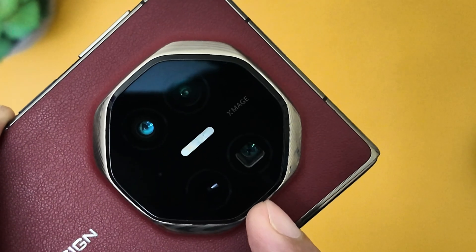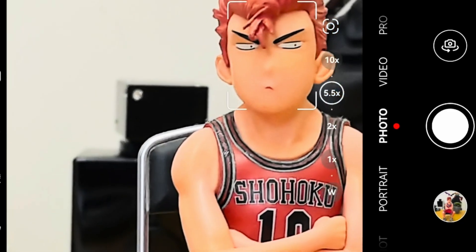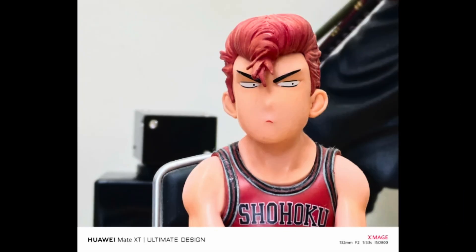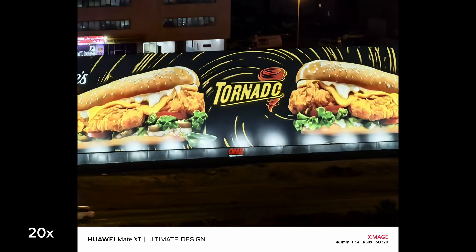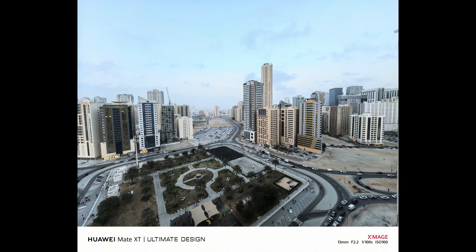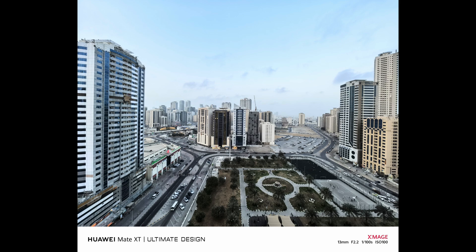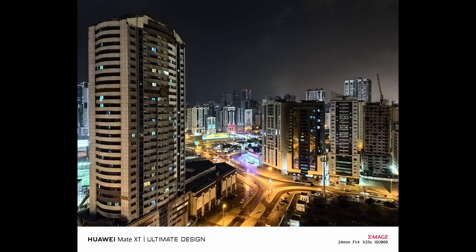The 12MP periscope telephoto lens offers 5.5x optical zoom and up to 50x digital zoom. This lens is perfect for bringing distant objects into sharp focus without losing any detail. Whether you're capturing wildlife, architecture, or candid moments from afar, the clarity and color accuracy are outstanding. The 12MP ultra-wide with a 120-degree field of view is perfect for capturing expansive landscapes, tight group shots, or dramatic architectural photography. The distortion is minimal and the level of detail is impressive, even at the edges of the frame. Whether you're shooting in bright daylight or low-light environments, the results are consistently sharp and accurate.